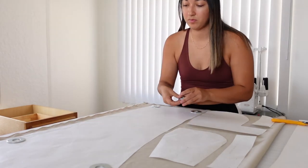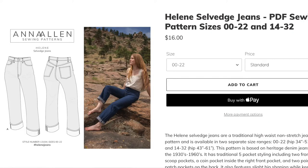Today, we're talking about two superior solutions to printing your PDF patterns at home. Let's start by breaking down the last pattern that I pieced together at home, which was the Helen Jeans by Anna Allen.